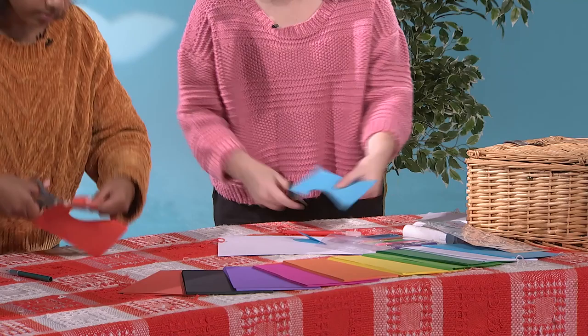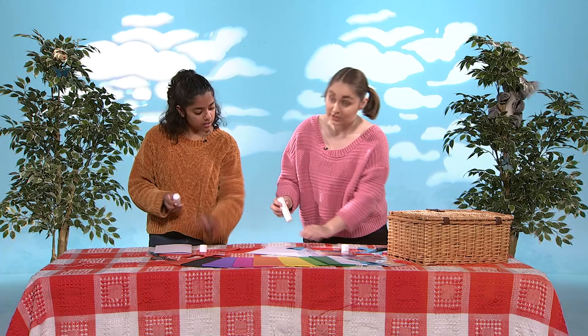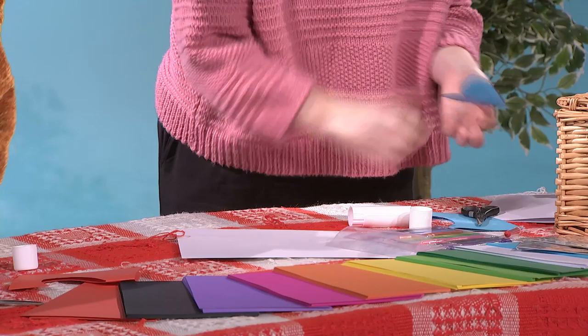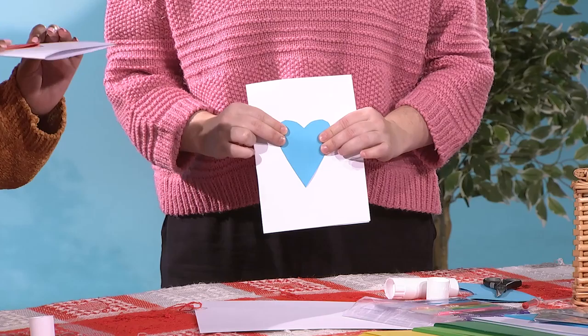If you're finding this one a little bit hard to do, don't be afraid to ask your favourite adult for some help. Now, what do we do with this heart? We're going to take the glue that we have and the cards that we made just before and we're going to put some glue on the edge of the heart and we'll stick that right on the front. And there we go. We've made a card with a lovely heart to give to our mums. Just like this? Just like that. That's really good, Amanda.